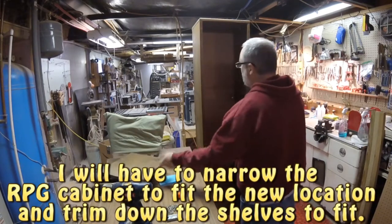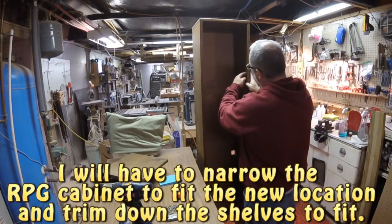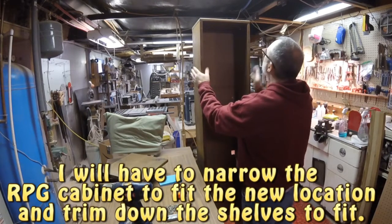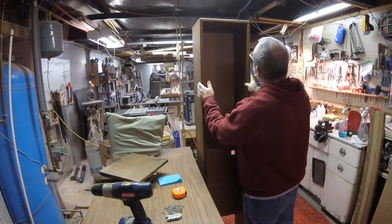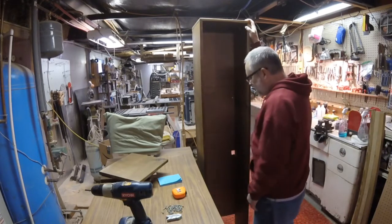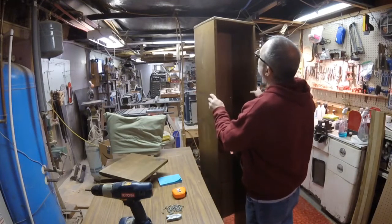The only difference is that because this is so narrow, I'll have to put the L brackets and mount those prior to the shelf going in — maybe even before I put this together — because it'll be so narrow I may not be able to get a drill gun in there unless I have an offset one. So we're going to get started on that, and I'll finish disassembling this and cut everything down to what I need.